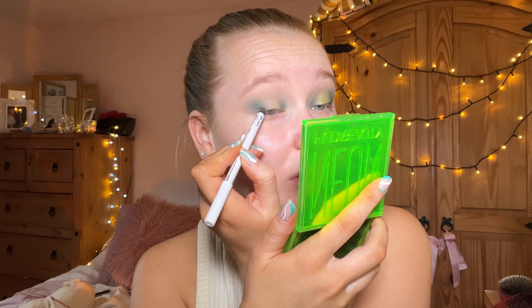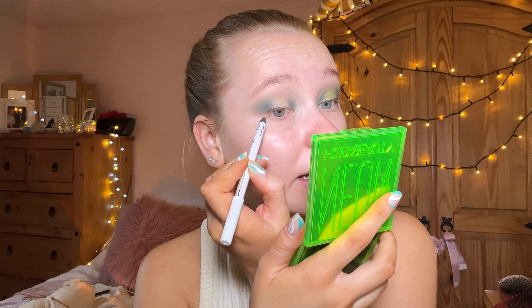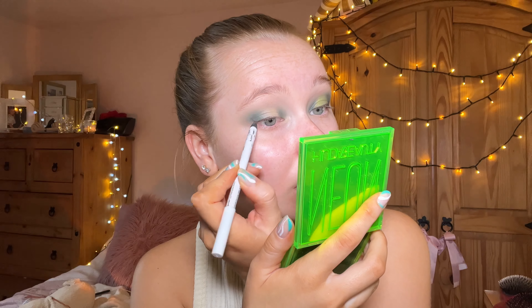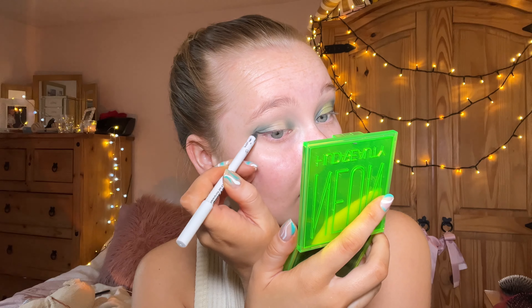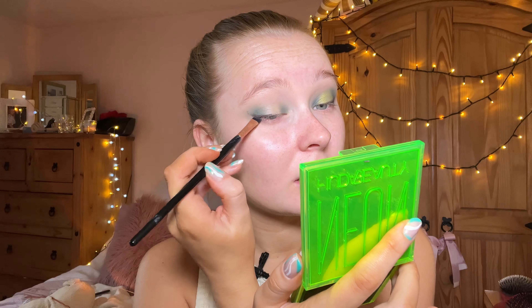I've also added a liner, so I'm going in with my Missguided Slick Flick liquid and pencil eyeliner. I'm just going to draw a rough area of where I want my eyeliner — it doesn't matter if it's not too neat because I clean it up after. Then I take my angled brush and blend that all out.